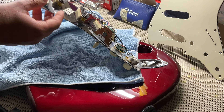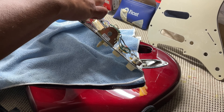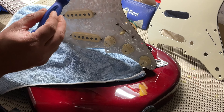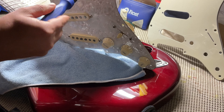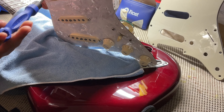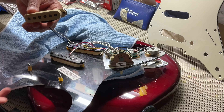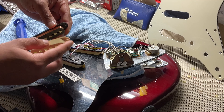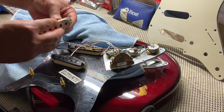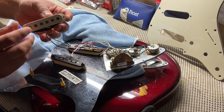Now we're going to take off the screws. You'll notice there are orange rubber things holding the pickup away from the pick guard. We're going to remove the screws — I'd start from the top and work your way down until the pickup comes out. Once the pickup is out, take off your pickup cover. You'll have the copper wire and the pickup exposed, and then you get your new pickup cover.